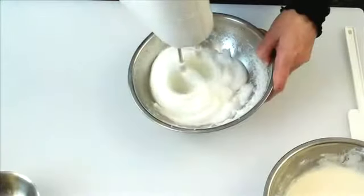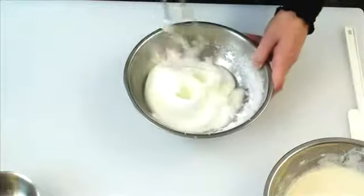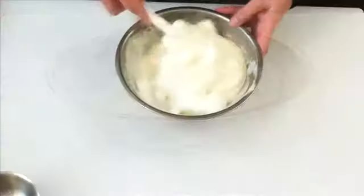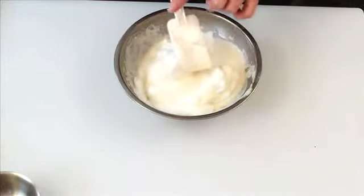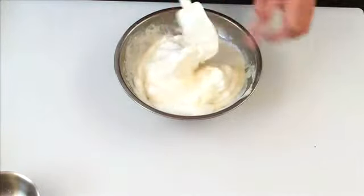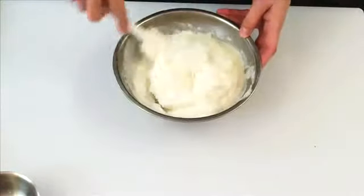After the batter has been standing for an hour or so, fold in the beaten egg whites gently to ensure you don't flatten any of the air bubbles. If possible, use a flat, thin spatula, which is less likely to squash the air bubbles you've incorporated during the beating.